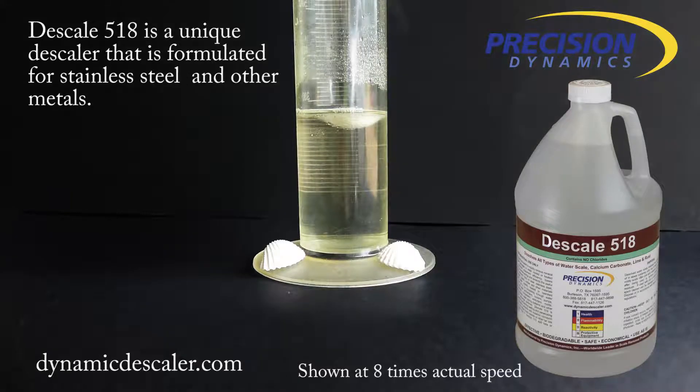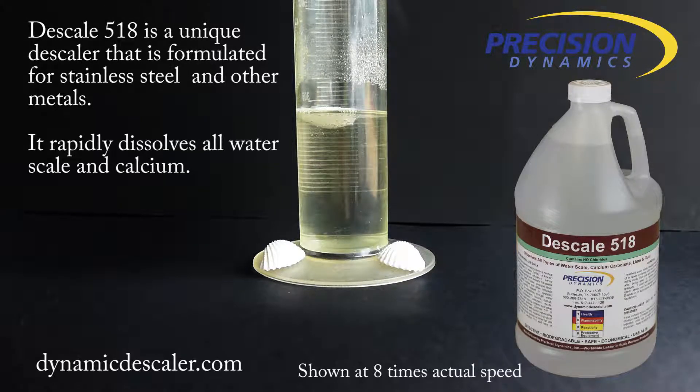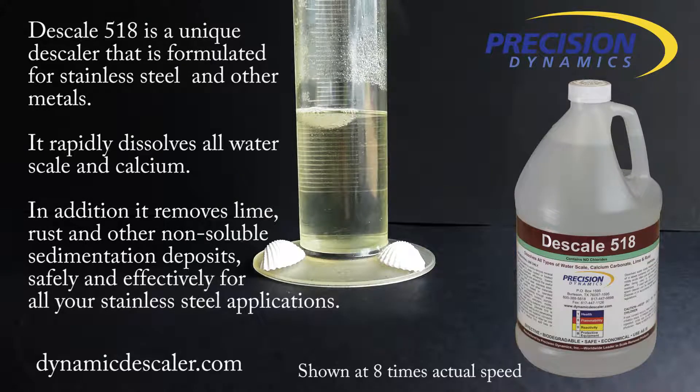Descale 518 is a unique descaler that is formulated for stainless steel and other metals. It rapidly dissolves all water scale and calcium. In addition, it removes lime, rust, and other non-soluble sedimentation deposits safely and effectively for all your stainless steel applications.